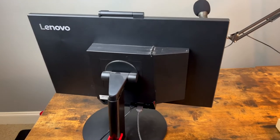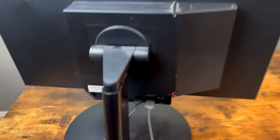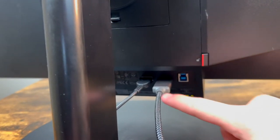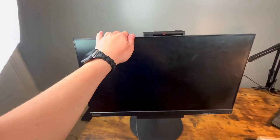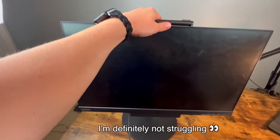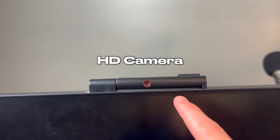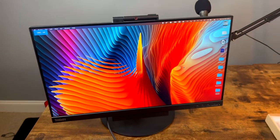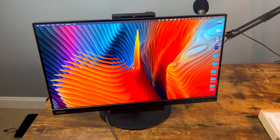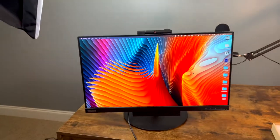The next thing I want to show you guys is this Lenovo ThinkCenter monitor. It's got all of these ports: DisplayPort and HDMI. It even goes up and down, which is super nice because I like to adjust it for different levels. It's also got a pretty nice HD camera on the top for video calls. The quality is definitely great for what I need for my studio, and it's nice to see stuff on a big screen when I'm doing product reviews.